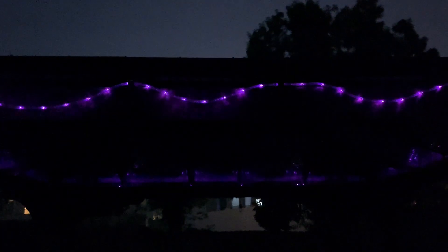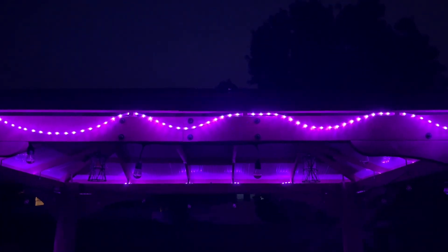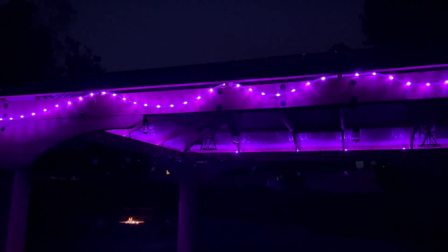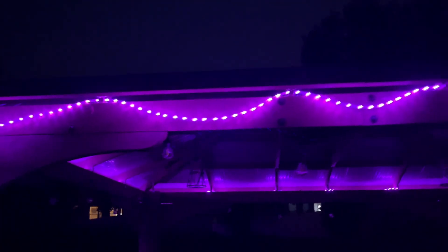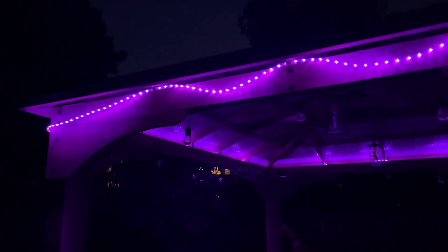This one fades in and out, as you can see, and then the next one fades again, a little bit slower. These are really easy to put up. They can be used indoors or outdoors, and it's a really cute light — it's not too bright, but it gives enough light to kind of brighten up a walkway.